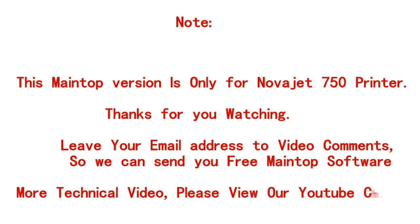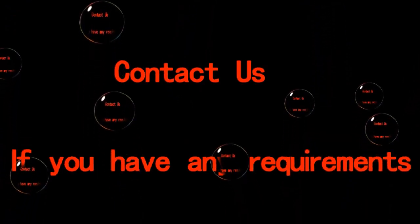For more technical videos, please go to our YouTube channel. Contact us if you have any requirements.